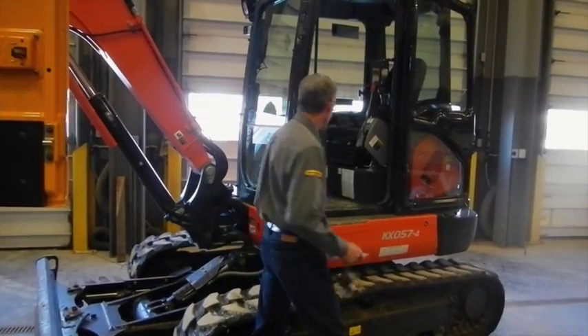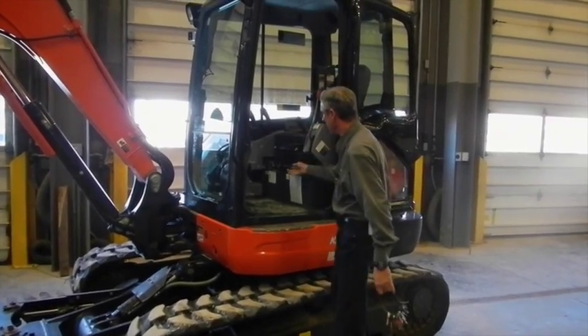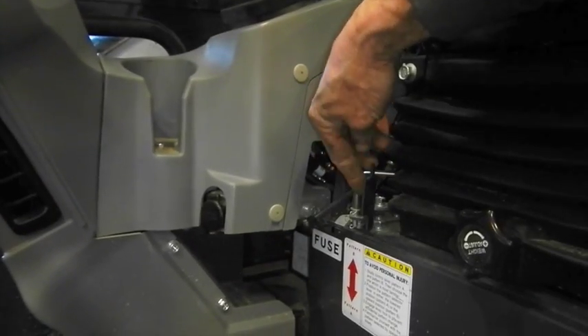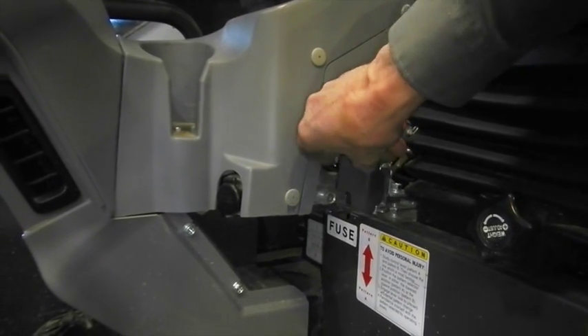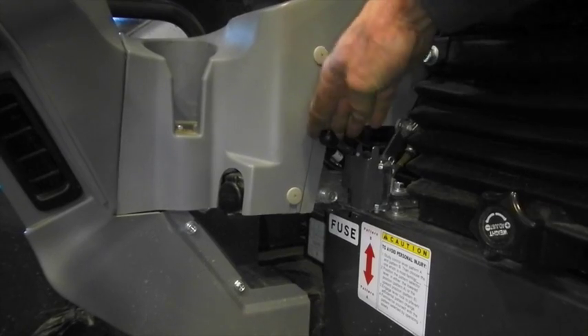This Kubota excavator has its pattern changer inside the cab. All you have to do is move the safety out of the way, move the lever in the opposite direction, and close the safety back down — and it's locked.